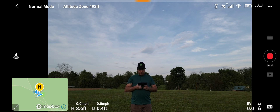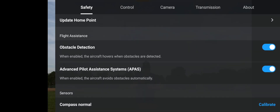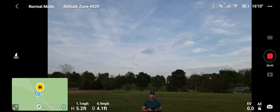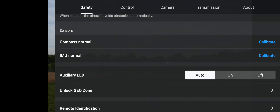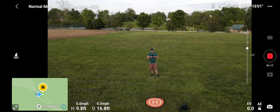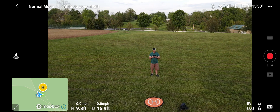Let's go ahead and update the home point. I also wanted to talk about obstacle avoidance and remote identification — basically this acts like a license plate for your drone to notify others of where you're flying. I have mine set to off for both of them. I don't want other people knowing where I'm flying unless it's for law enforcement.